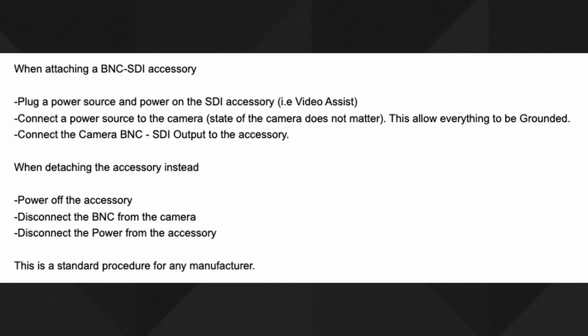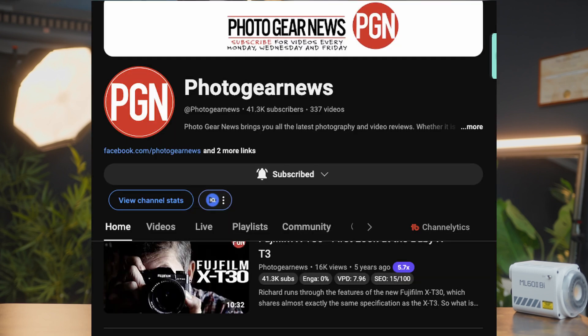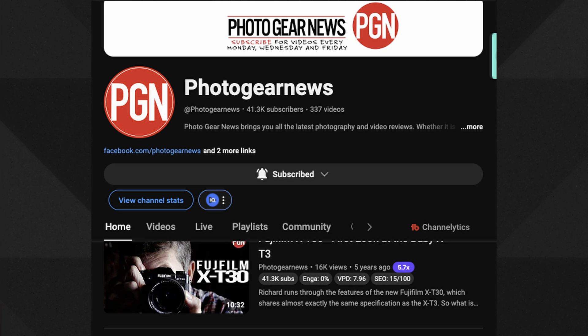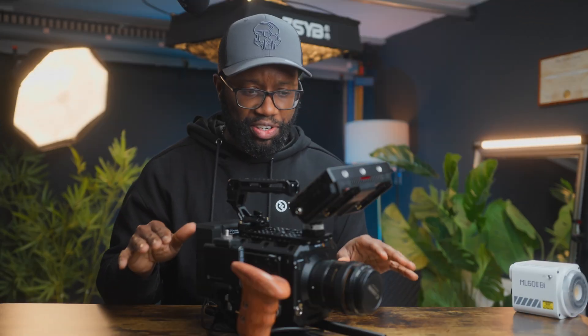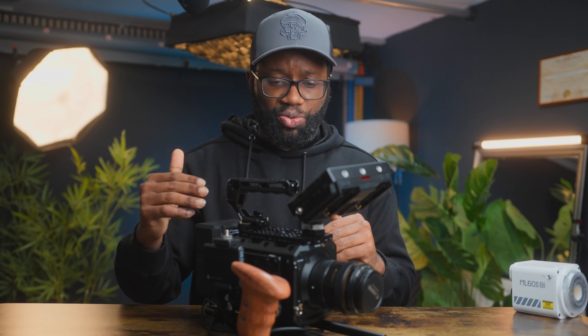I always powered the monitors with batteries, but this camera is heavy and I like to shoot handheld — no gimbals. The monitor takes a lot of battery, so powering via V-mount is obviously the best option. After I posted my Blackmagic Pocket 6K build video, my friend Ken from PGN told me what I had said about connecting SDI was wrong — very very wrong. I'll put his channel in the description. He sent me a link and a video, and I looked it up. This video simplifies it for anyone new to SDI.